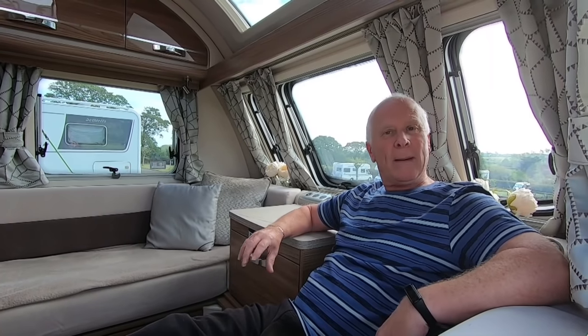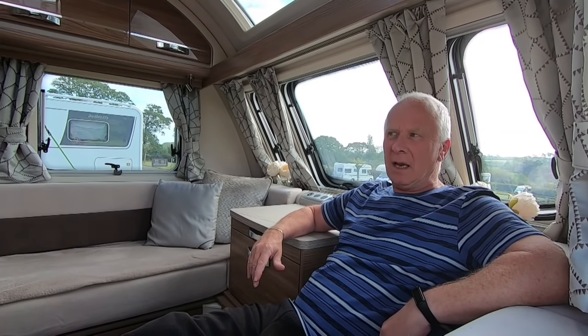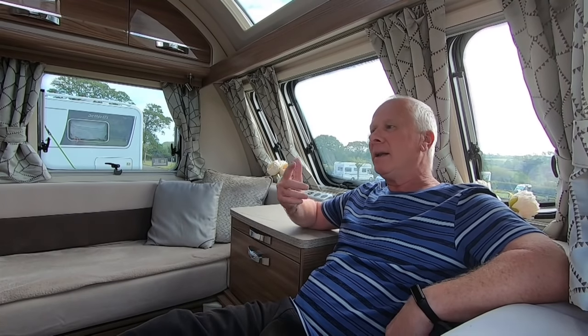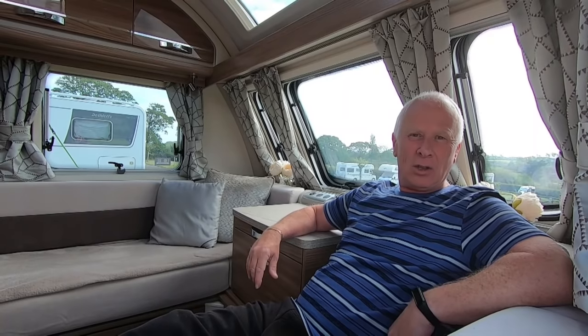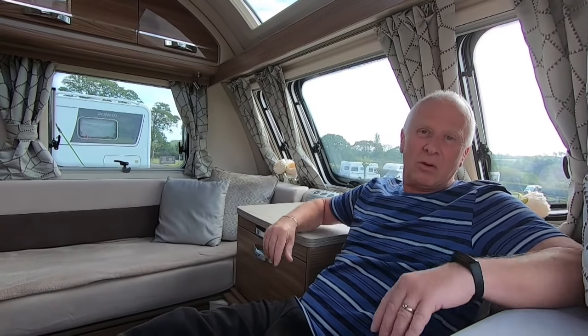A couple of weeks ago we were camping off-grid, which for those not sure of that terminology just means there's no electricity. Our caravan, being built last year in 2020, didn't really worry us because our hob and oven both work on gas, the heating and hot water also work on gas, and the fridge works on gas too — so we thought why not.